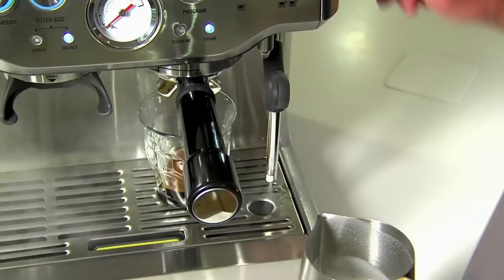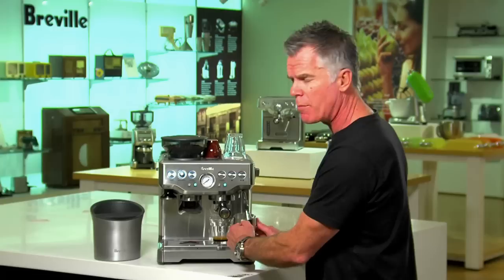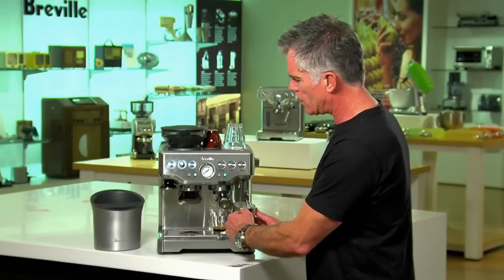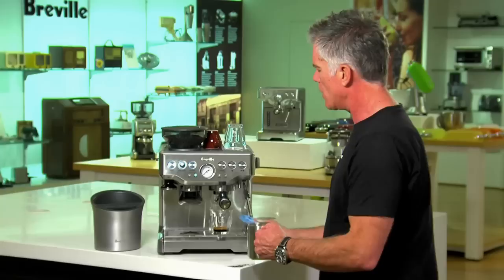We have our jug filled up to the V, full of really fresh, nice cold milk. We're just going to pause our steam, insert into the jug, and restart our steam. What we're doing here is texturing and stretching our milk. We're looking for really small micro bubbles, and the texture of our milk when finished should be really glassy — it should be like wet paint. I'm just using my hand to judge the temperature of the milk. When it's up to temperature, it's just a little bit too hot to touch, which it is right now. So I'm just going to turn the steam dial to standby.